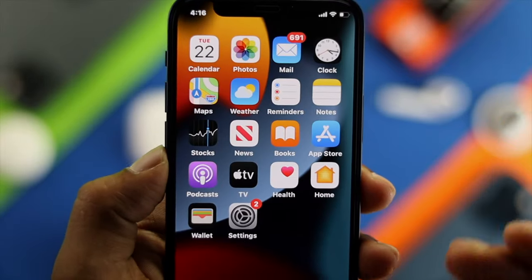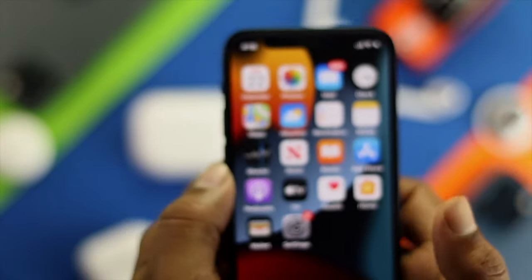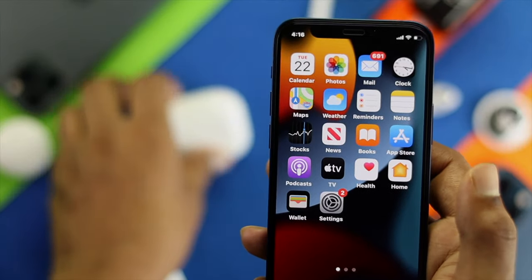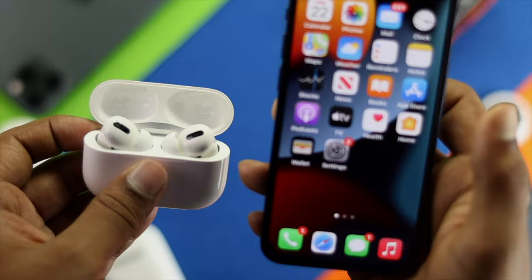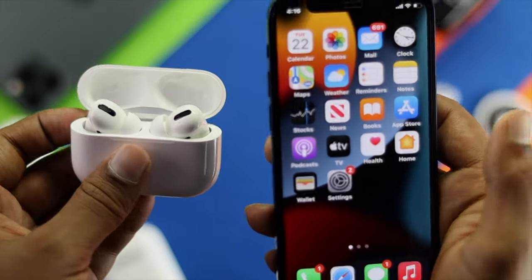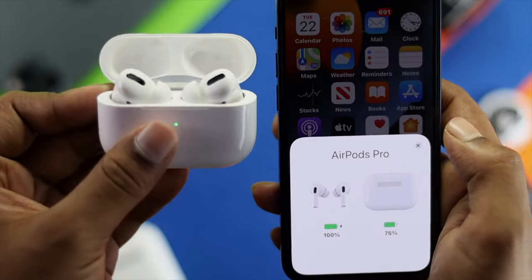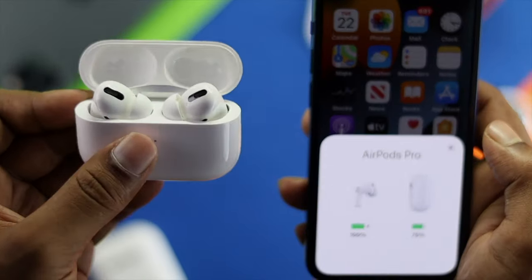To update your firmware, the process is really simple and easy. All you have to do is make sure your AirPod Pro is connected with your iPhone, make sure your case is open, and wait around 15 to 20 seconds to let it update. After updating your AirPod Pro to the latest firmware, your problem will be solved.